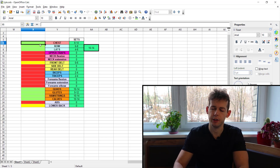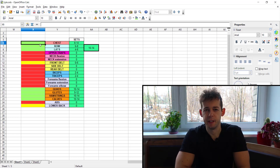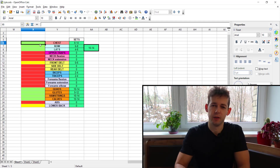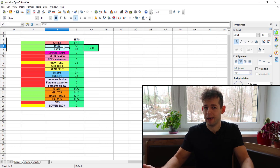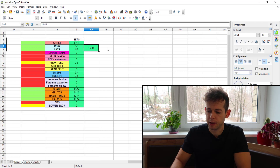Breaking down volume by muscle group per week: for chest, 8 to 14 hard sets — that's alright. For hypertrophy, aim for 10 to 20 hard sets per week; I personally target 10 to 15. Training at high intensity — to failure or zero reps in reserve — means you don't need as many sets. For the complete back including rows and lats, 10 to 14 hard sets per week, which is sufficient for growth.